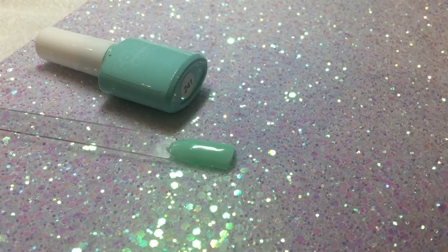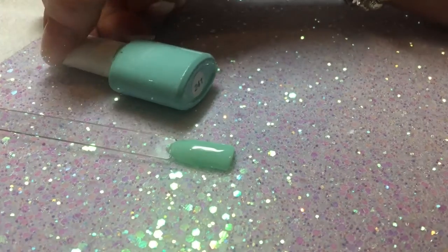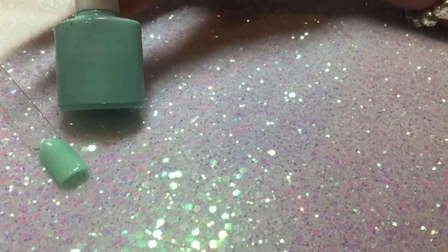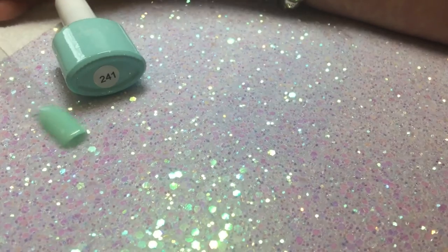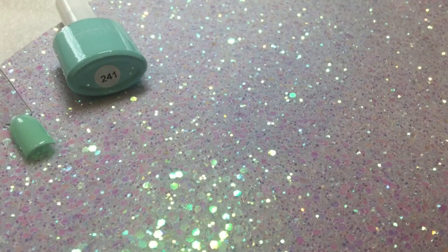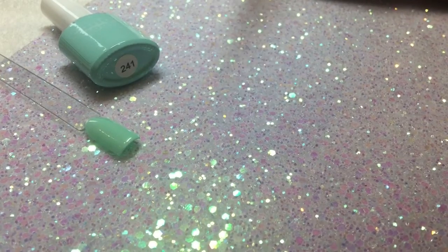Hi everyone, welcome back to my channel. I've had a lot of inquiries about how I've been doing the acrylic rose on top of my candy coat gel polish, so I'm just going to do a little demo of how I did an acrylic flower on 241 candy coat, which is this one — a gorgeous kind of minty green color. I've already done my color pop with two coats of 241 and the super shiny no-wipe top coat.